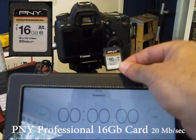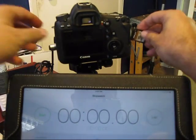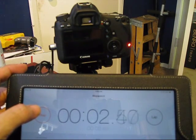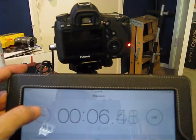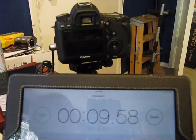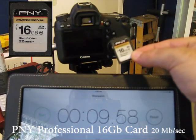Next we'll try the PNY Professional, which boasts a speed of 20 megabytes a second. The reason why I'm using seven photos is to make sure that each card gets the same number of continuous photos. This card posted about 9.6 seconds for the PNY Professional card.